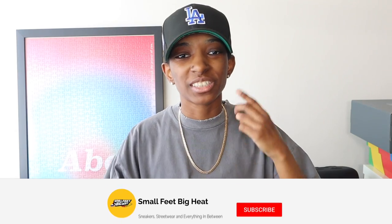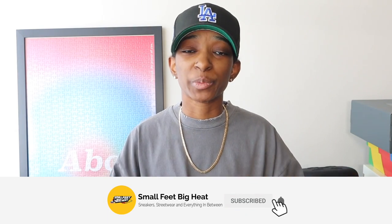What's happening everybody? Welcome back to the channel. If it is the first time you're touching down on this channel, welcome to Small Feet Big Heat. We talk sneakers, we talk streetwear and everything in between.